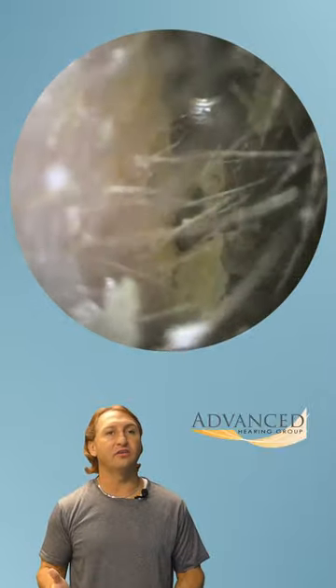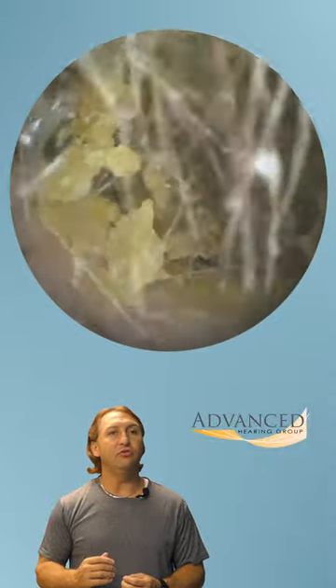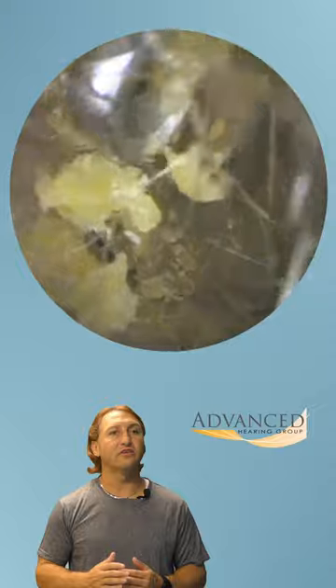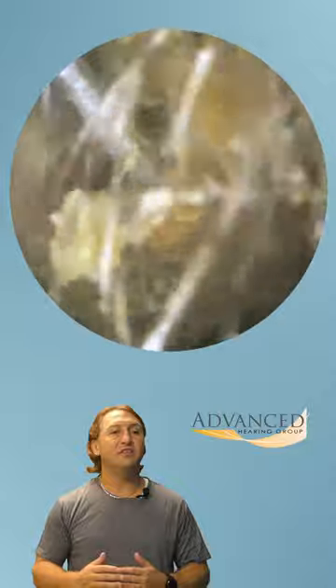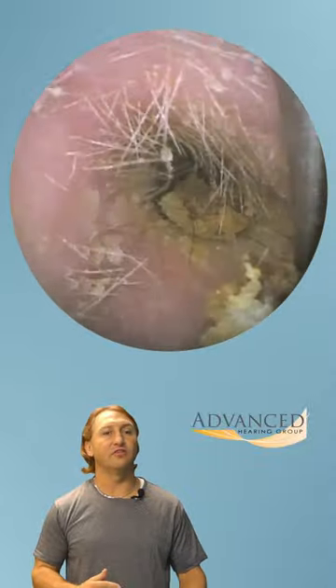They came in to see us with a complete impaction of one ear. The other ear looked great. We're going to use the curette to remove this very hard earwax and see if we can't improve their hearing, reduce the fullness, and make them overall feel better — more balanced one side to the other.